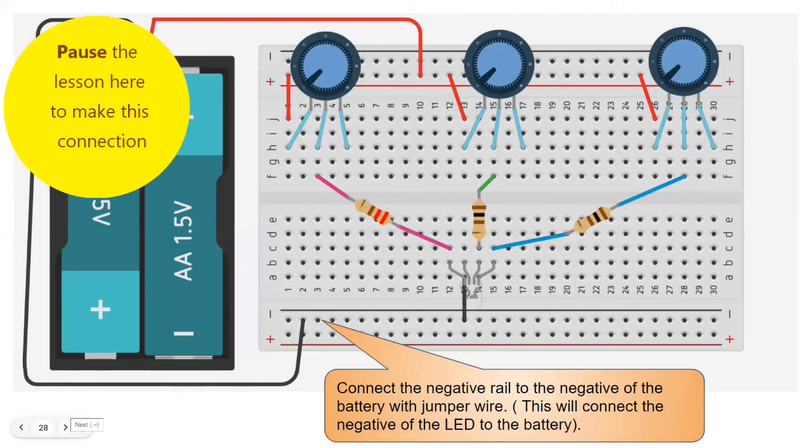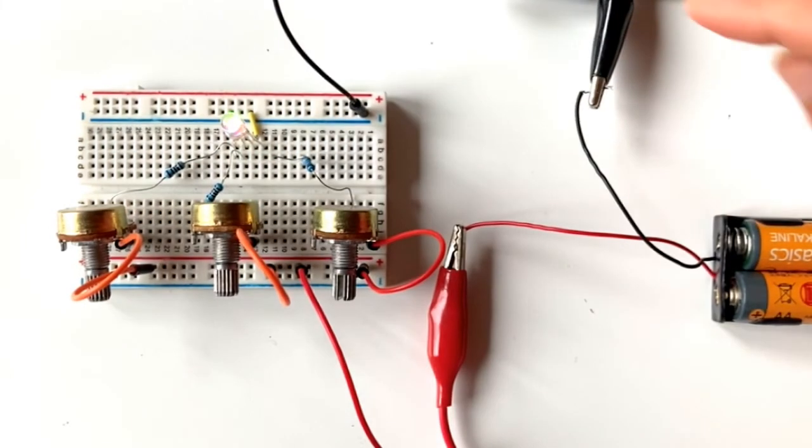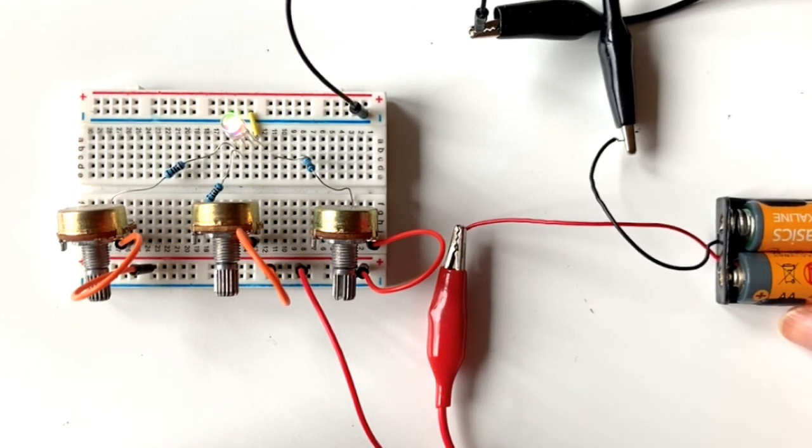We're all done with the circuit. Now let's test it. A few things to take care of: make sure the wires of your resistors do not touch each other or any of the pins of the LED, as that'll cause a short circuit.